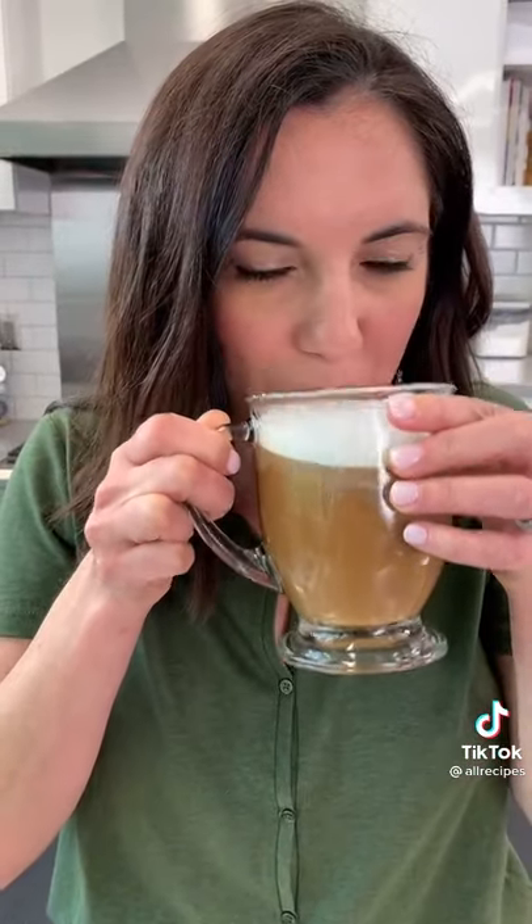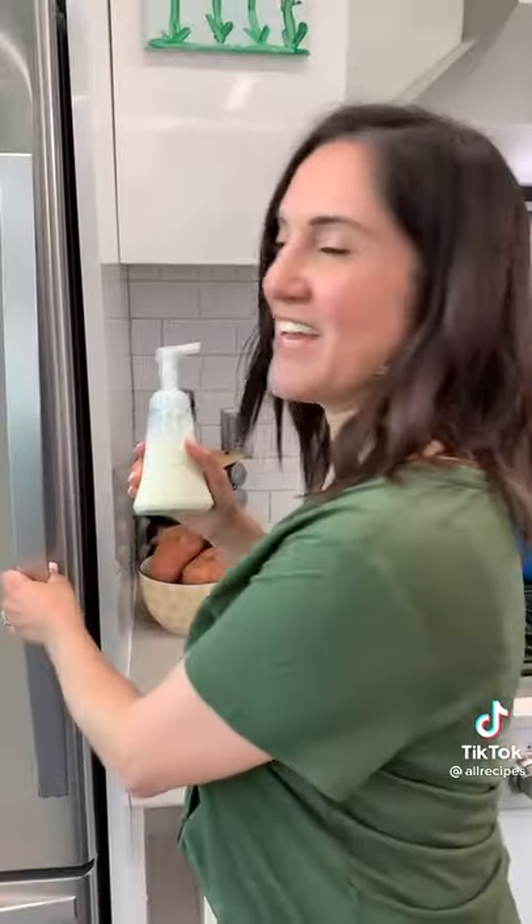That is the coolest thing ever. Doesn't smell like soap. Genius. No fancy frother required. You can store it in your fridge and you've got frothed milk all the time.